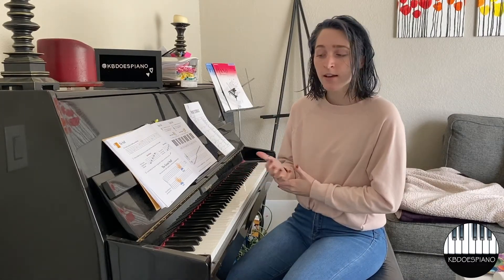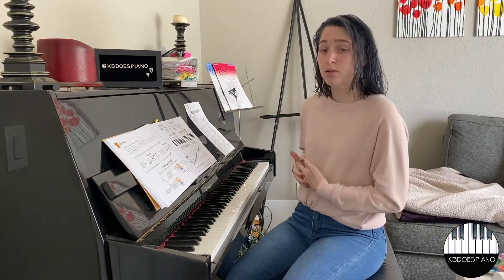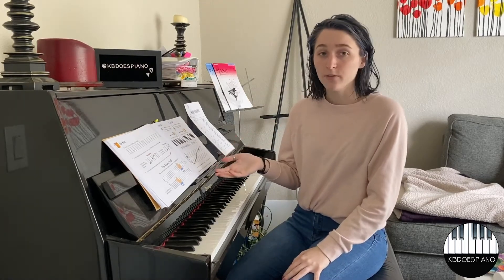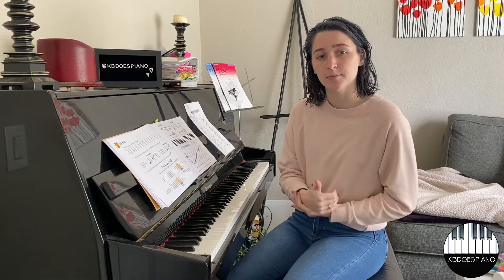Next we're going to talk about acronyms that help us memorize the notes on the staff, because we'll be reading individual notes on the grand staff and then playing them on the piano. Starting with treble clef right hand line notes — there are five lines on a staff, so the acronym we're going to use is: Elephants Go Bouncing Down Freeways. That's a little jingle I teach my students. So: Elephants = E, Go = G, Bouncing = B, Down = D, Freeways = F.